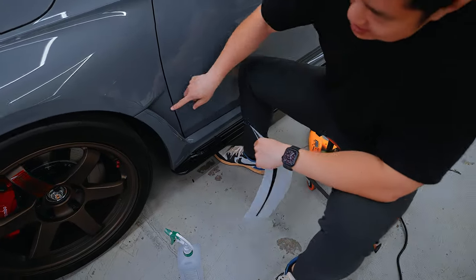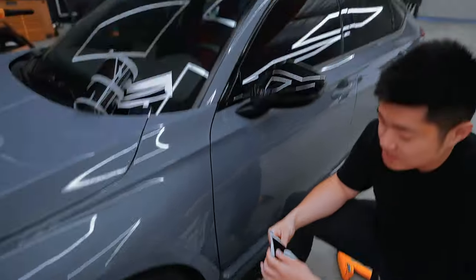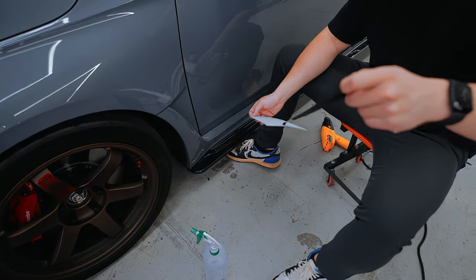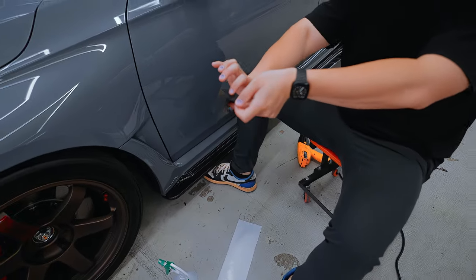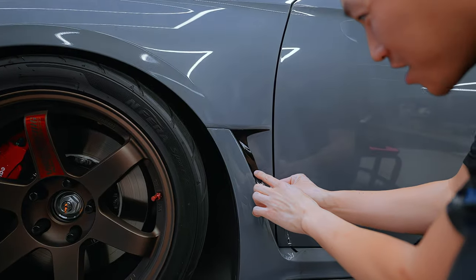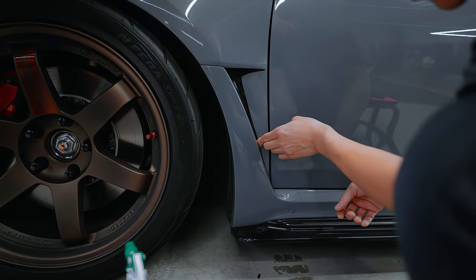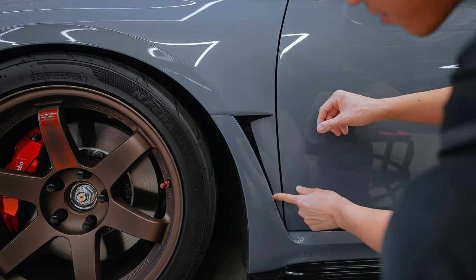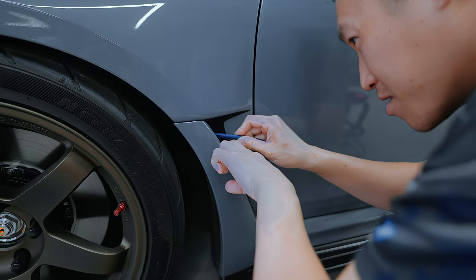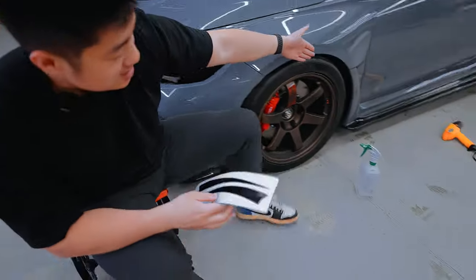Moving to the side vent — this is a very functional vent guys, so blacked out it just looks a lot better. The car has a lot of gloss black, so with these gloss black accents it just makes it look a lot better. This is gonna be a little easier because it's a flat surface compared to the curved surface. I'm gonna do the top first. As you can see, it's pretty straightforward.